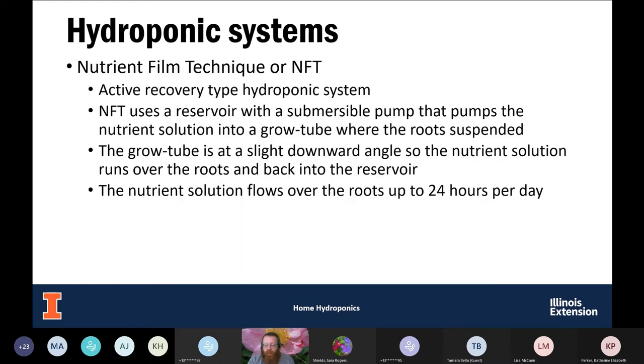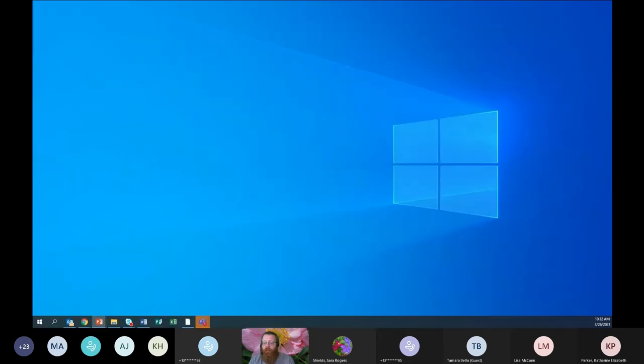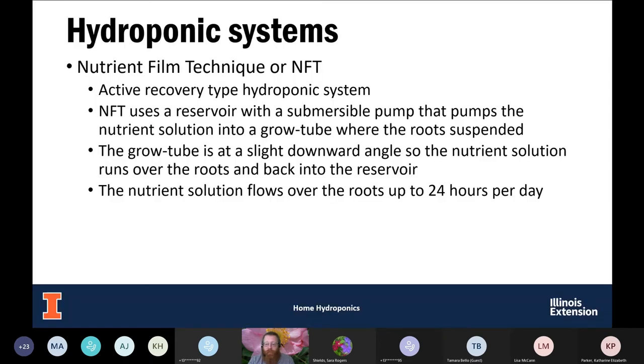The next system is NFT — nutrient film technique. You may have heard NFT in the news recently, but this is not that kind of NFT. This is another active recovery hydroponic system. We have a reservoir with a pump that pumps the nutrient solution up and washes it over the roots of the plants. The plants are in some kind of grow tube — a lot of times they look like gutters on a house — and the nutrient solution washes over those roots continuously, or with only short breaks.